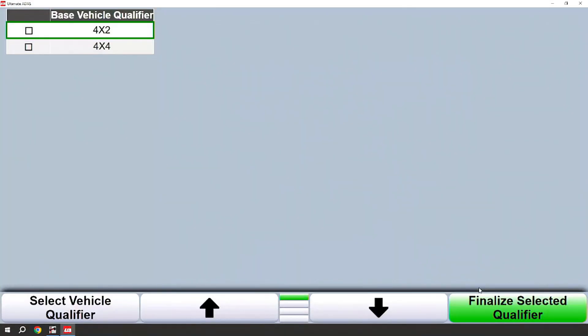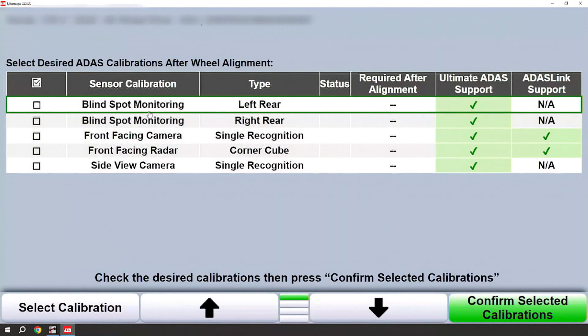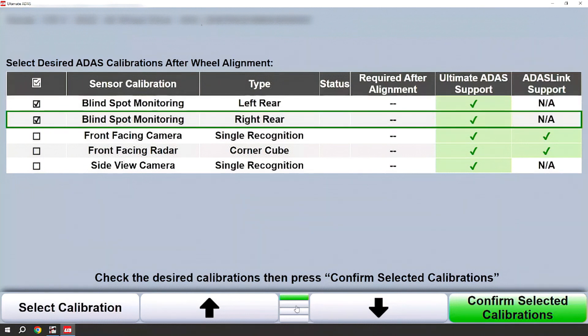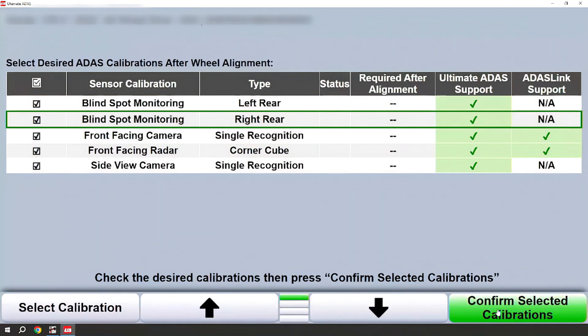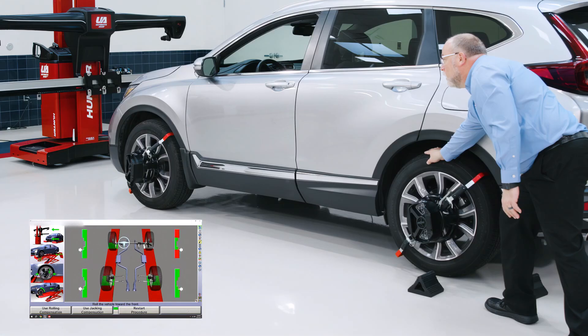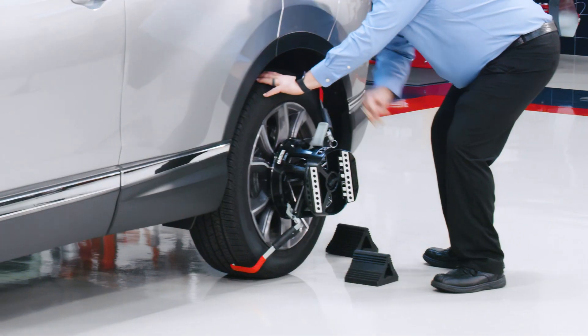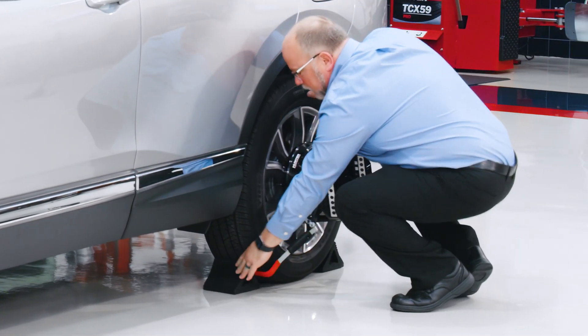To progress we will need to add a qualifier — we need to know if this is a four-wheel drive or a two-wheel drive. I'll choose the appropriate four-wheel drive model for this process. With the next screen we will choose what ADAS calibrations we need to do. We can either check those individually or drop down one row on the menu and select all. Then, returning to the top menu and confirming those calibrations, we're ready to compensate the vehicle. Once the vehicle is compensated, be sure to chock the wheels so the vehicle doesn't move at any time during the procedures.